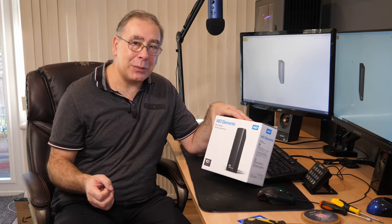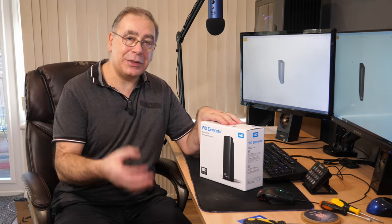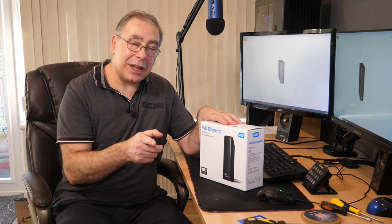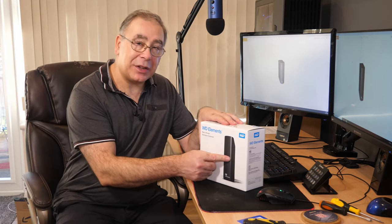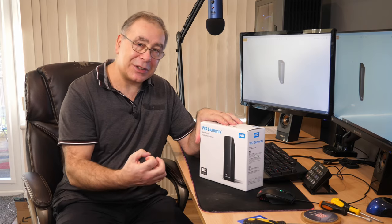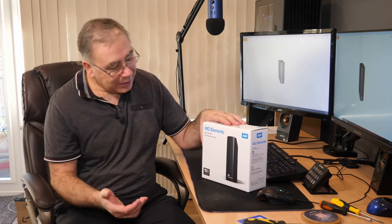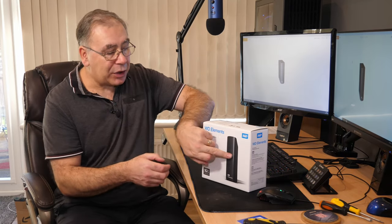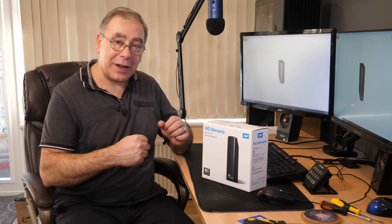You might be thinking, why would you want to do that? Why not just go out and buy an internal one and put it straight into your NAS drive? Because it's about £80 dearer to buy an internal one on its own. So it's actually cheaper for me to buy this whole external package. I know it's crazy but that's how it is.